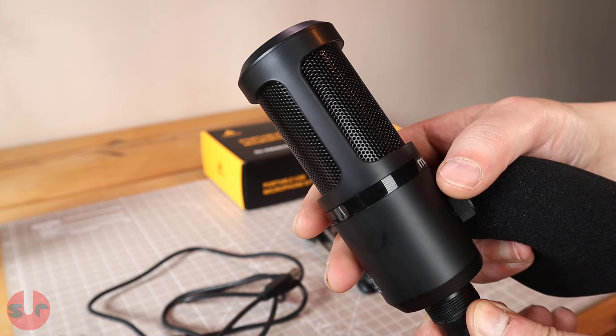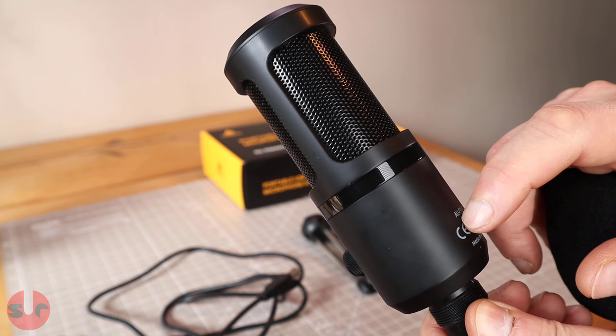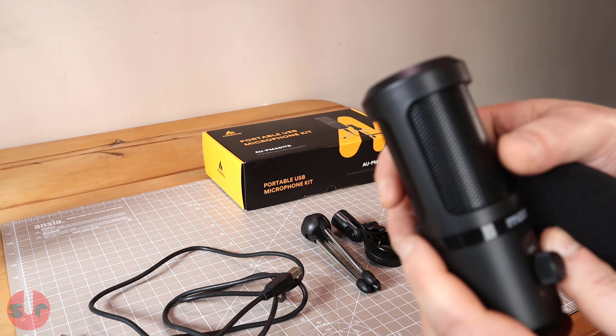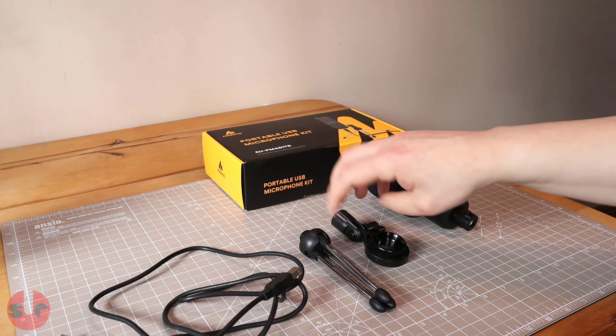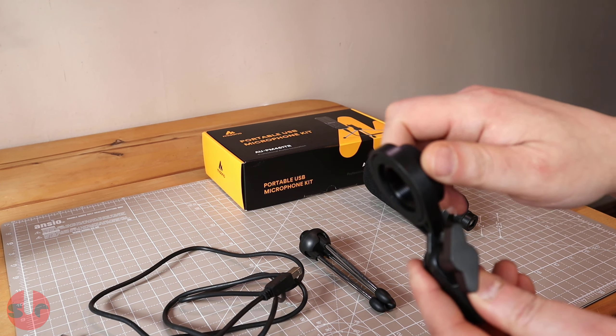The microphone is plug and play for both PC and Macs. It features a cardioid polar pattern, which means the audio pickup is most sensitive directly in front of the microphone, and this helps reduce any unwanted noise from the background.